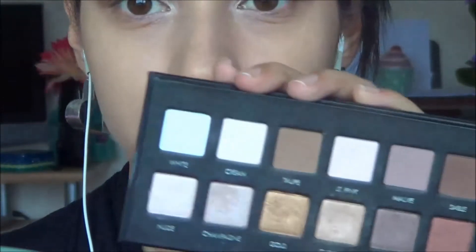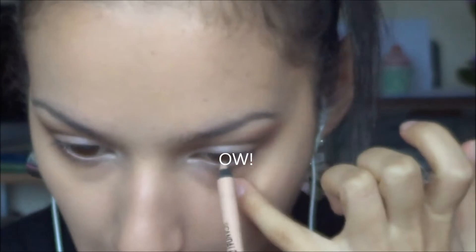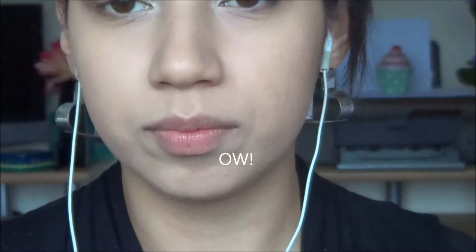Going back in with my champagne colour and a smudge brush, I'm running that on the inner half of the lower lash line. Then into the taupe on the outer half of the lash line — I poke myself in the eye there, and you'll see my eye getting redder through the tutorial. Then I'm taking a nude pencil from Rimmel and I poke myself in the eye again, so by the end my left eye is pretty bloodshot.